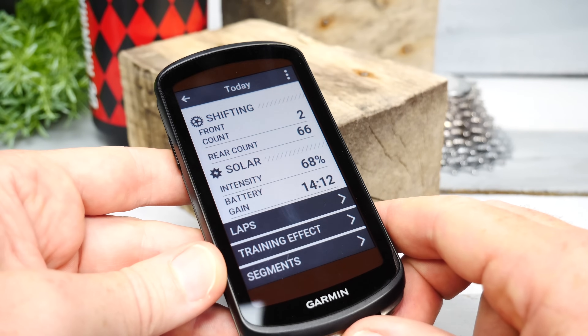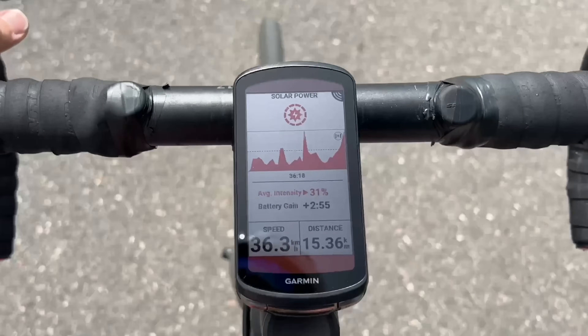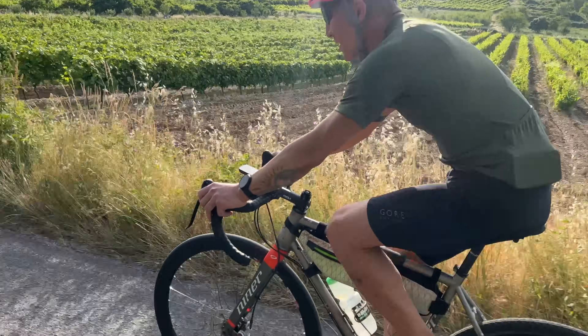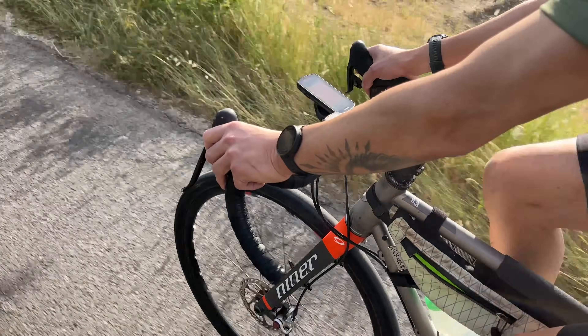As for whether the solar model is worth the extra $150: it's fascinating and fun to watch the solar time accumulate, but this unit already gets up to 100 hours of battery life, so gaining 16 minutes over a two-to-four hour average ride is fairly laughable — like plugging it in for four minutes. That said, in the right sunny conditions you're talking 40 minutes of battery gain per hour, which is massive. Hopefully you found this video interesting; like and subscribe for more sports technology content.